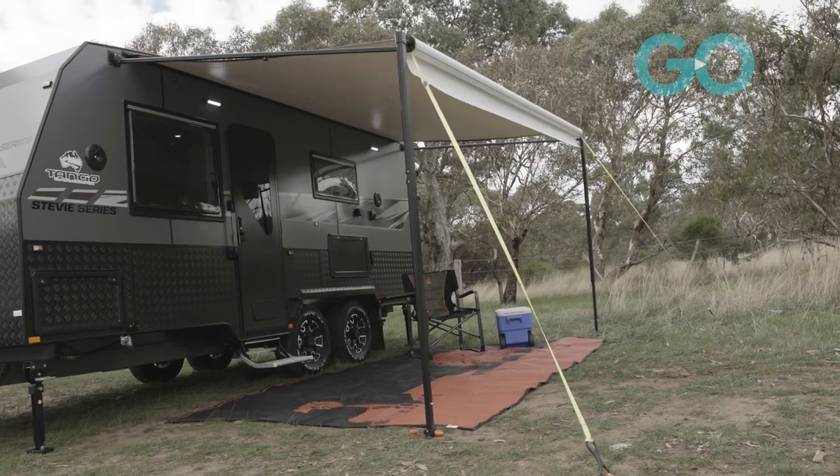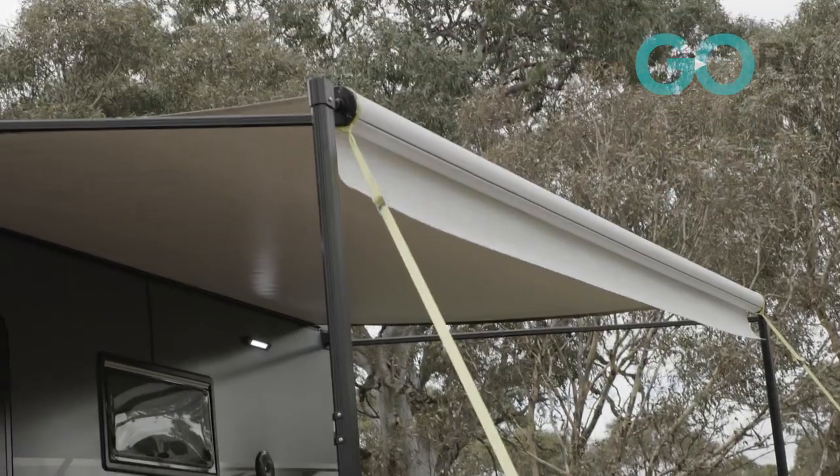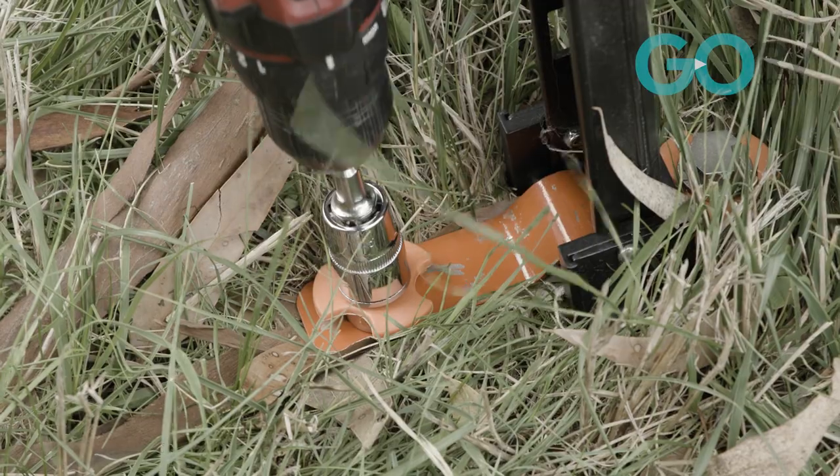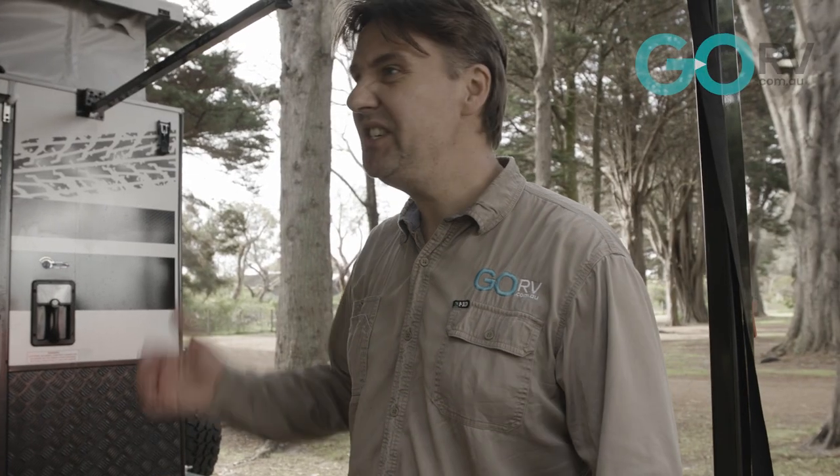A couple of weeks ago when it was really blustery, I found that with the combination of the high-vis straps firmly secured to the ground with the Ground Dog screw-in pegs and the anchor plates, it was super secure. But on a day like today it's not overly windy — I reckon we're okay just with the anchor plates and the Ground Dog screw-in pegs with those winged collars.